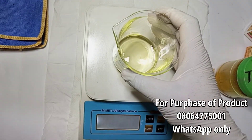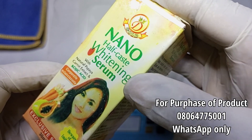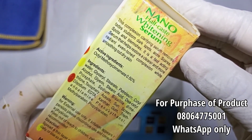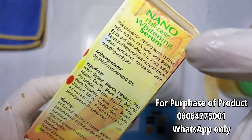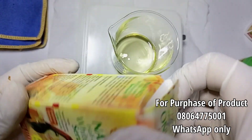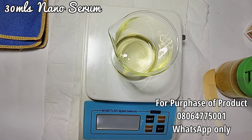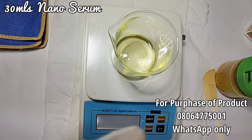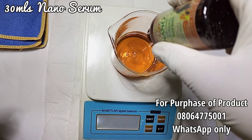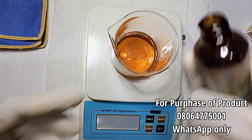My next ingredient is my nano half cast serum. This serum contains papaya extract, carrot extract, and kojic acid. It's a clarifying serum for stubborn dark spots, acne spots, and blemishes — a fast-action serum that helps restore and radiate an even skin tone while smoothening, and it's also good for dry skin. I'm going to use all of it — make sure you get the original. This adds up to about 57 grams.